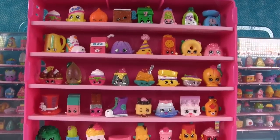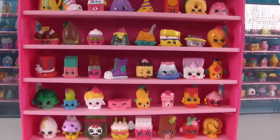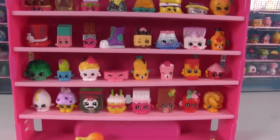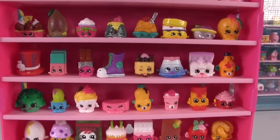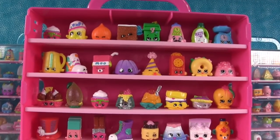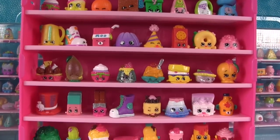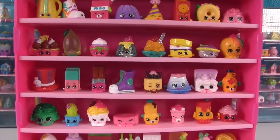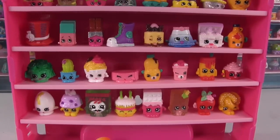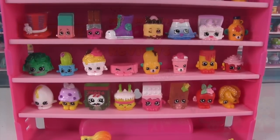Leave a comment and let us know who your favorite is — from this video or from the entire case. Also leave a comment if you think making a rainbow case would be a good idea for Shannon or me to do. Leave the video a big thumbs up if you enjoy Shopkins as much as we do. Thanks so much for watching, see you next time!